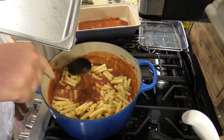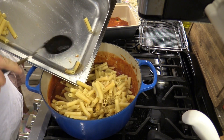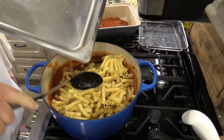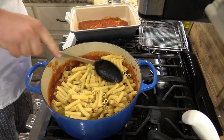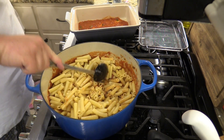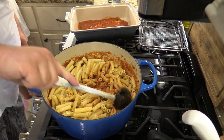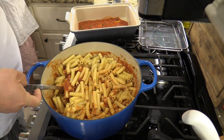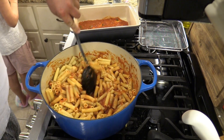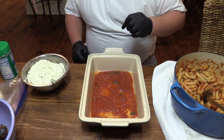Push the ziti in there and stir it around. This is two pounds of ziti that we have used. Got to keep this stove clean, y'all — Mommy will get super mad! So we're going to just toss this around here in this sauce, let everything get all nice and yummy. All right, let's put this bad boy together.